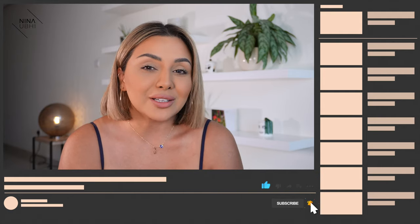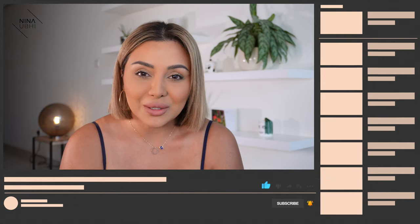Before we head into the video, if you like this video please give it a thumbs up, don't forget to subscribe to my channel and hit that bell button so you never miss any of my future videos. You can also catch me on Instagram where you can follow my stories for some daily beauty news.